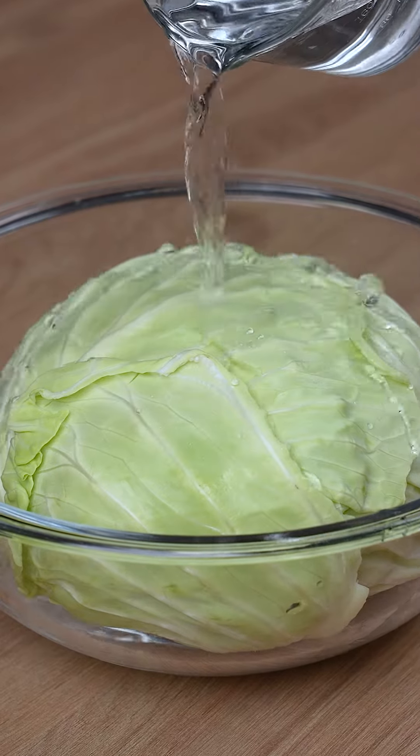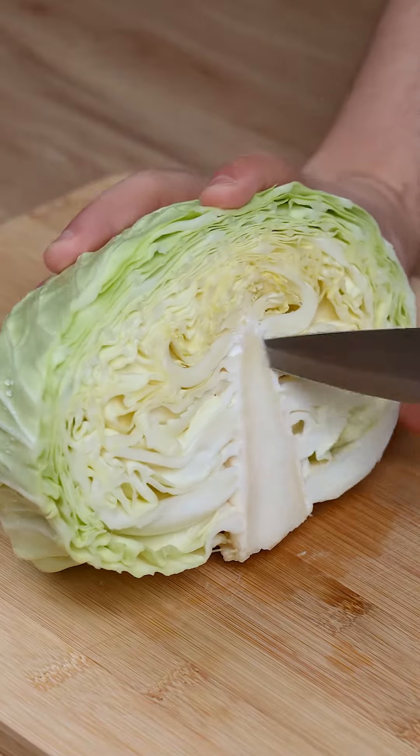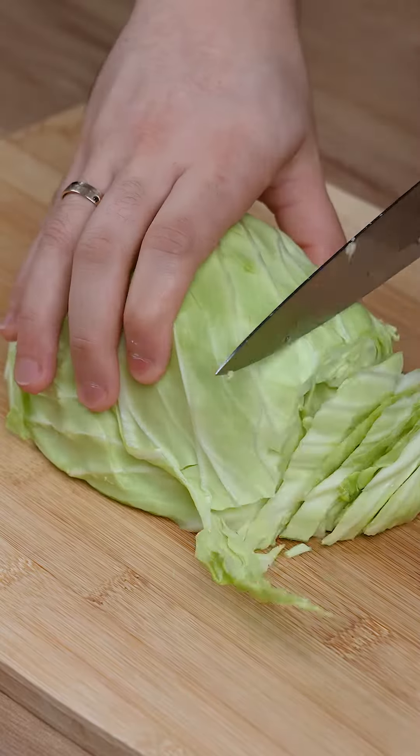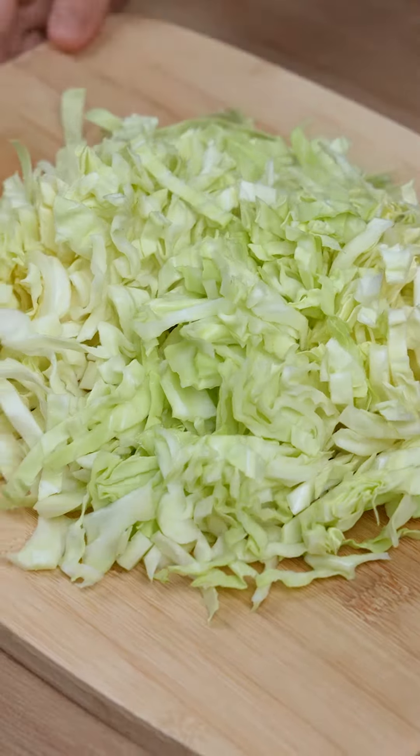How come I didn't know this cabbage recipe before? It's better than meat. Get 700 grams of cabbage and cut it in half. Remove the stock from one of the halves, chop it, and then cut these slices into three pieces.